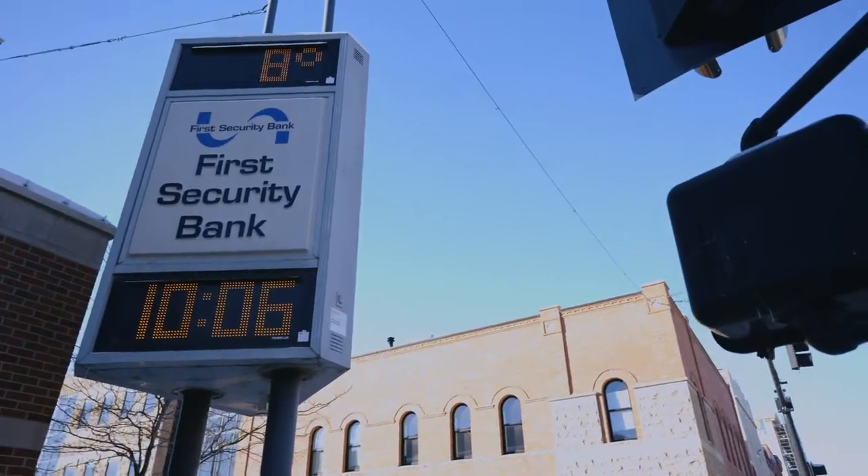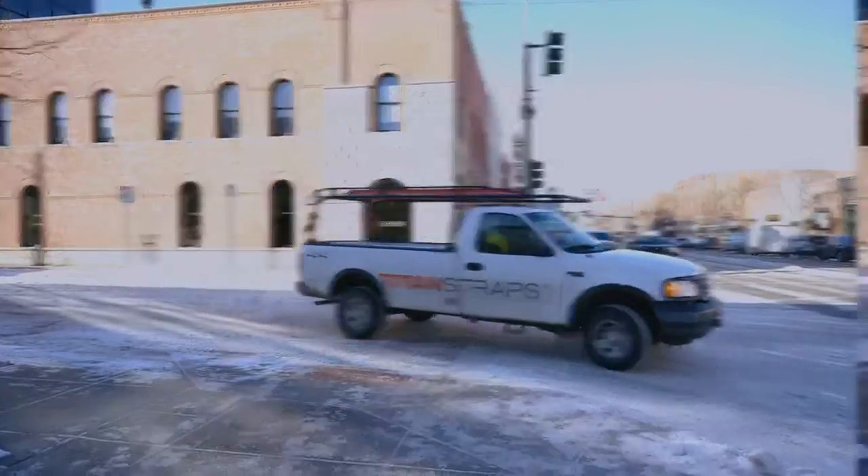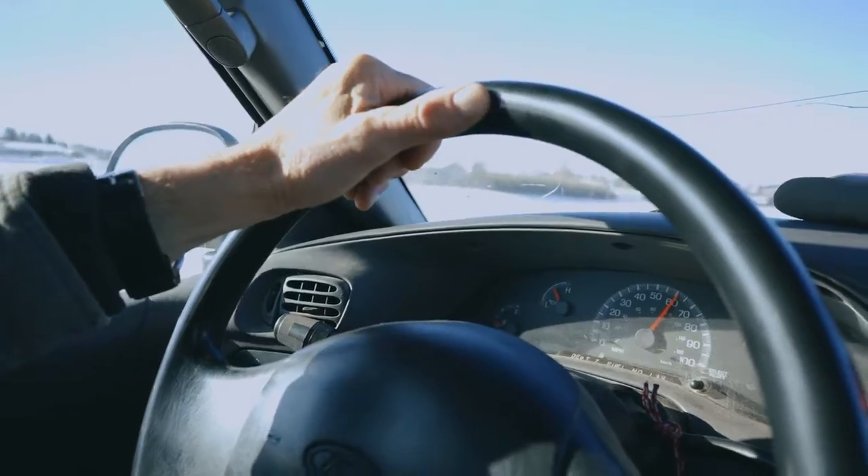Titan Straps will perform in all climates — hot and cold — so you can feel safe driving down gravel roads as well as on the interstate.